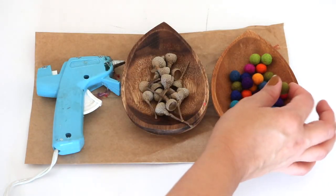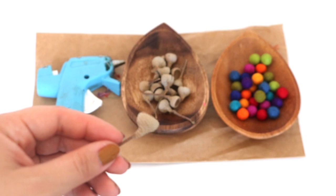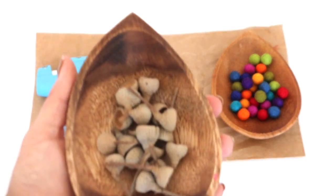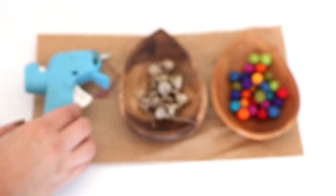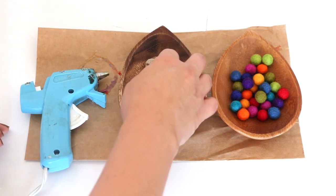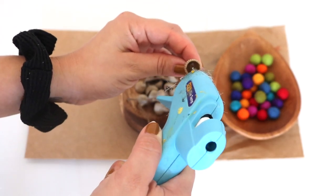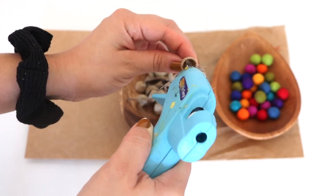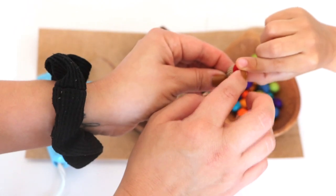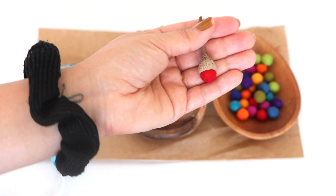You'll also need your choice of adhesive — we went with a hot glue gun. The best part of this project is going on a nature walk and collecting acorn caps with your littles. This is our favorite fall activity. I'm just encouraging you to go outdoors and find treasures. The rest of the process is pretty self-explanatory: dab some of your adhesive and then secure and hold the felted ball into place for a few seconds, and you've got yourself a sweet little acorn.